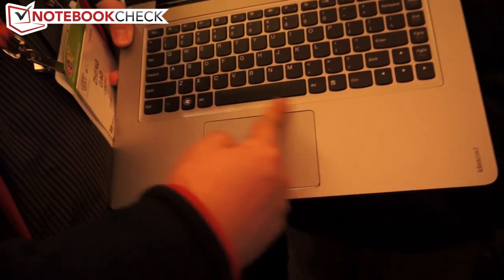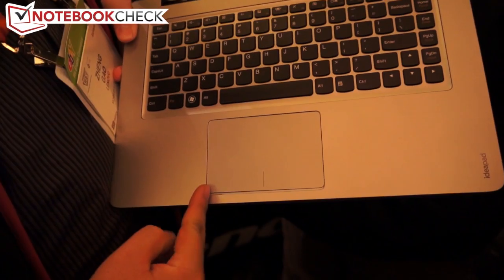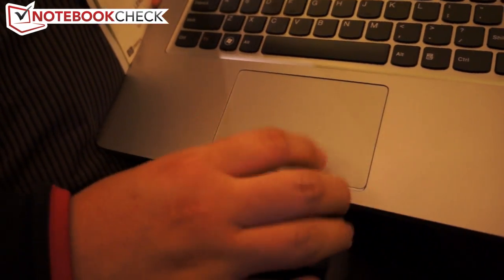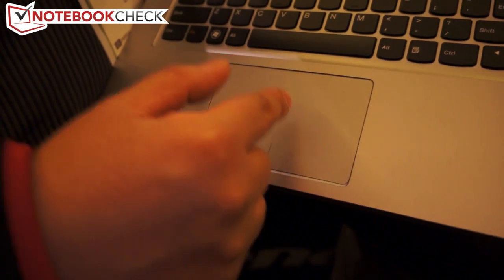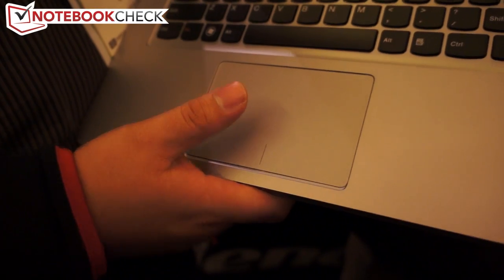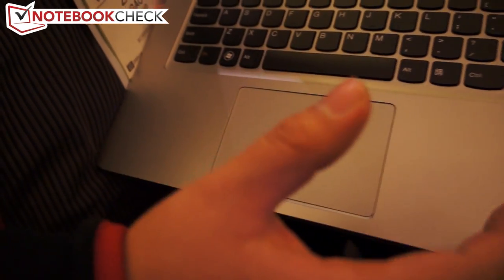We also keep the one-piece touchpad here, and we're using a glass solution. We support five-finger touch on this touchpad. So we have gestures to take quick notes, to view your photo album — this kind of special solution on the touchpad.